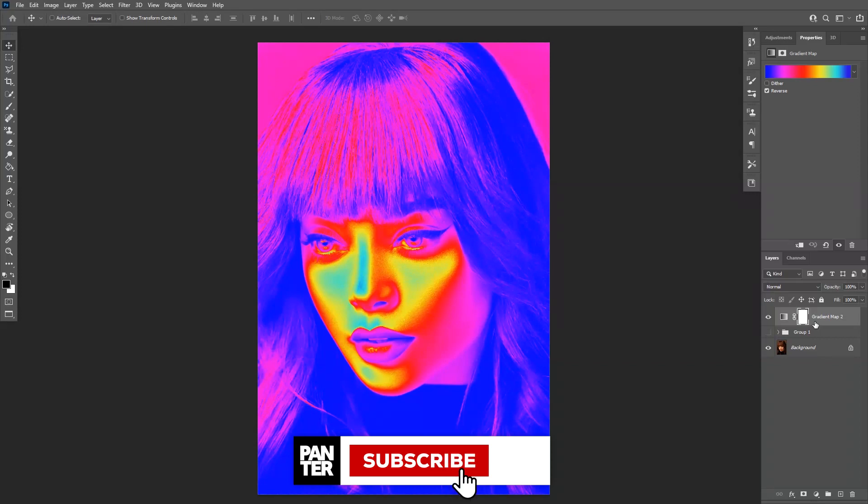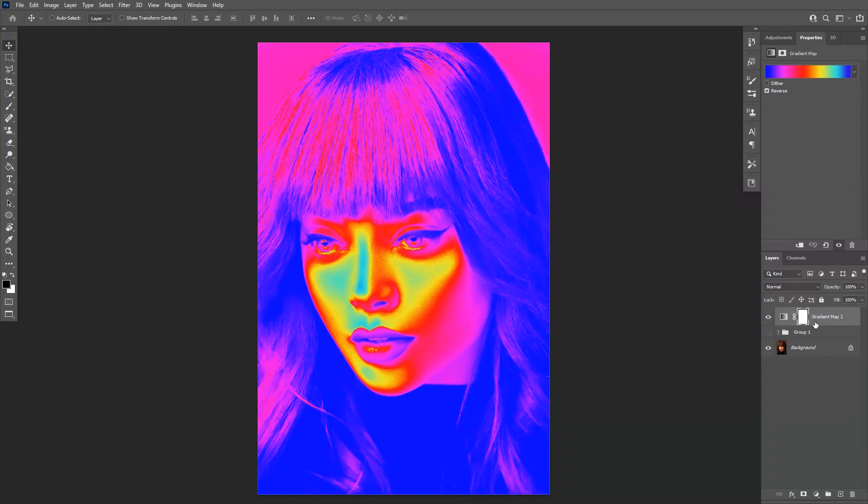Thanks for watching. Don't forget to subscribe and hit the notification bell so you get notified with updates. Check out the other videos as well. Have a great day. Bye bye.